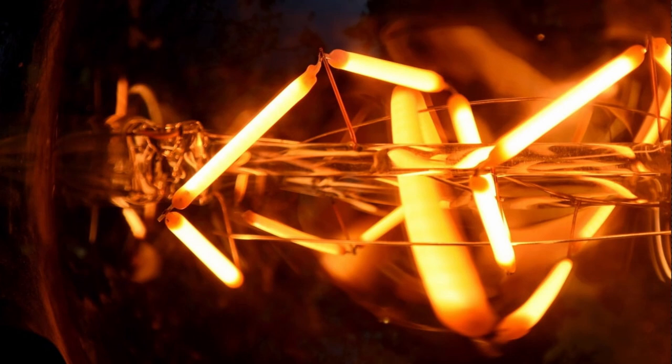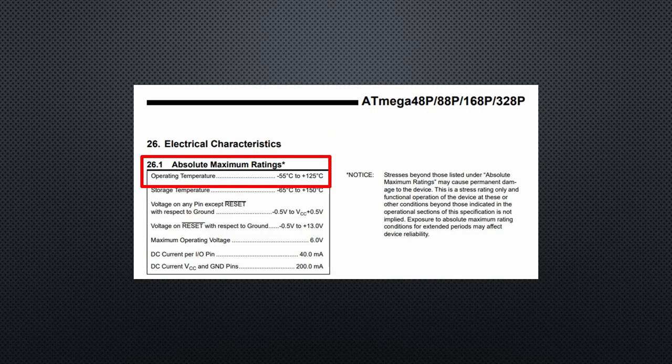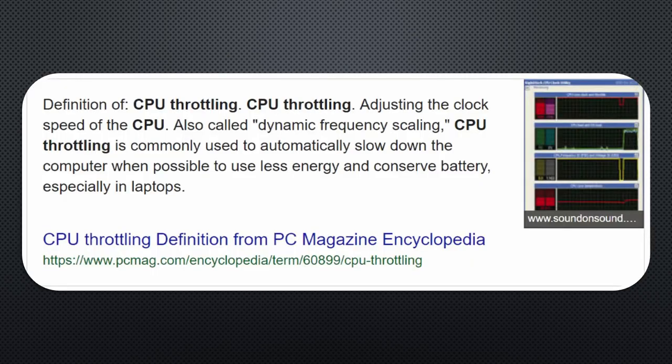Heat is the enemy of all electronic devices because it destroys the delicate structures inside our gadgets. This is why all datasheets show a maximal operating temperature for a part. The optimum temperature for longevity is much lower. I have a simple rule: if I cannot touch something for a few seconds, it runs too hot. Modern processors even have a self-defense system which throttles the CPU speed at a particular temperature. For the Raspberry Pi, this is around 80 degrees centigrade.